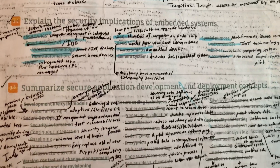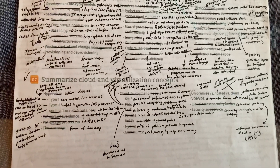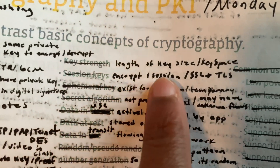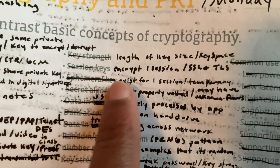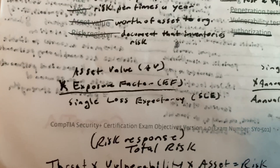I showed my mom my exam objective sheet because she's thinking about studying too, and she couldn't stand how it looked — I have bad handwriting. But I'm telling y'all it works. You have to key in on the important information. You don't have enough space to write a paragraph — you've probably got enough space for about seven words per objective — so you're forced to focus on what's important. Trust me, less is more.